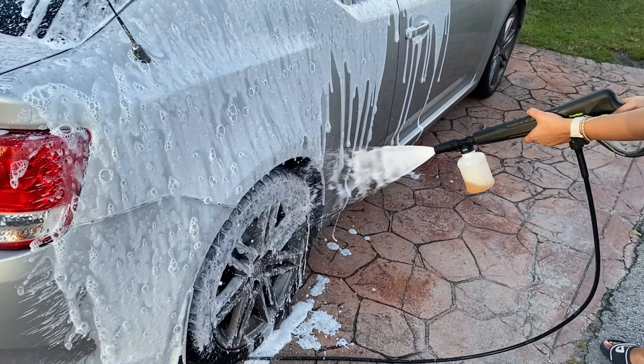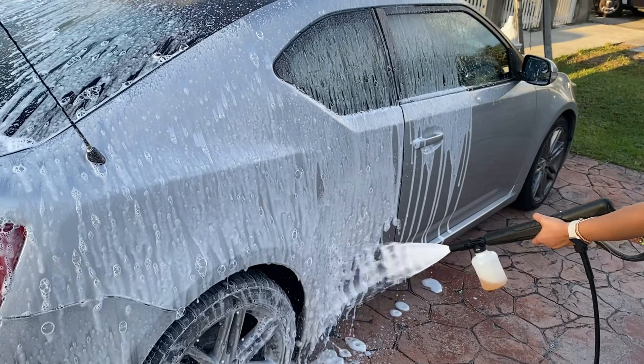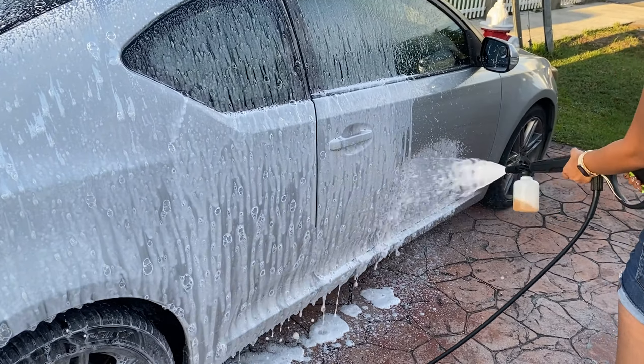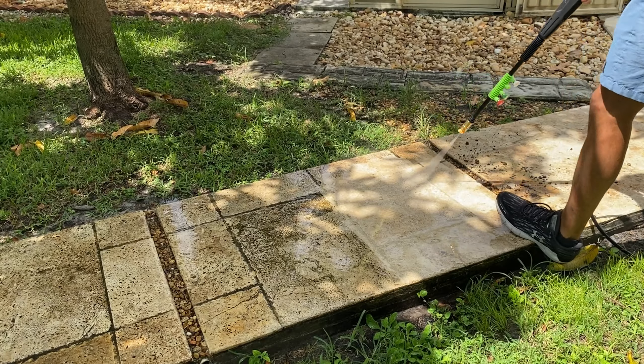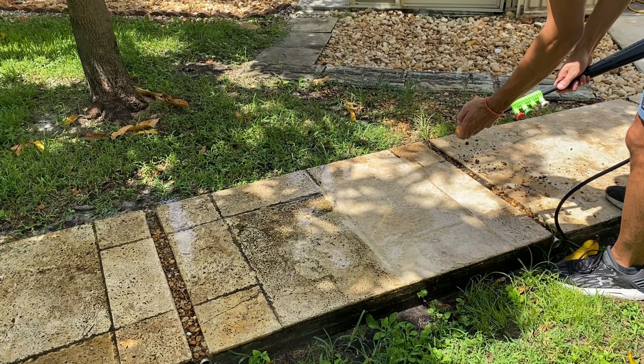Wrapping up, this electric pressure washer truly exceeded my expectations. It managed to refresh some of the most stubborn spots in my outdoor area, making them look brand new. The only minor hiccup was the setup, where the instructions could be clearer. But once you're past that initial stage, it's smooth sailing. Now I'll leave you with some shots I took.